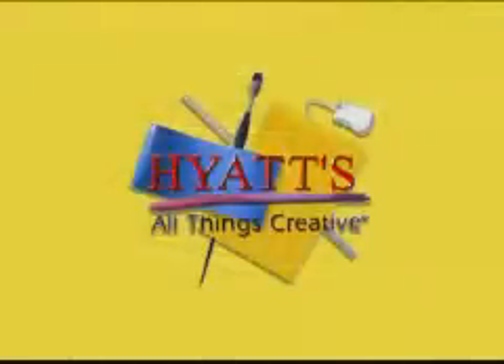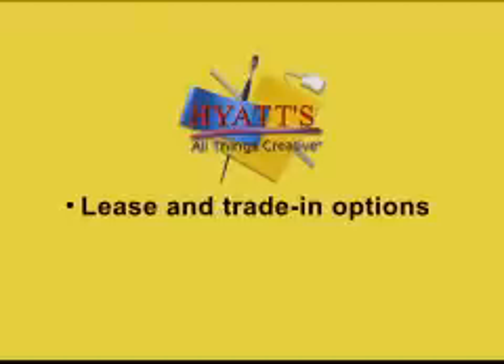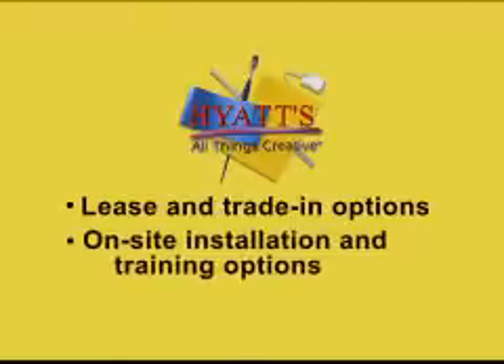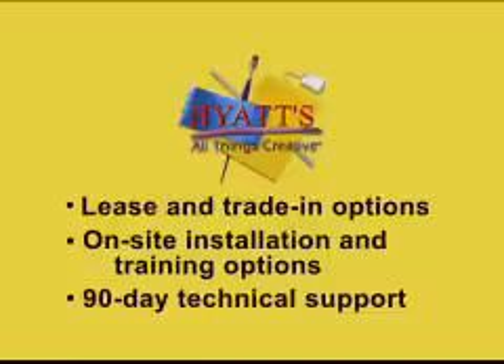Thank you for viewing the newest in a line of Gerber products. Hyatt's offers lease and trade-in options, on-site installation and training options, and 90 day technical support to get you up and running fast.